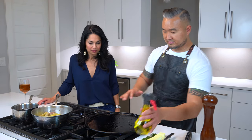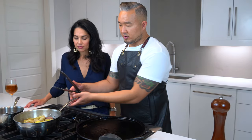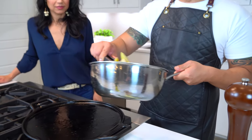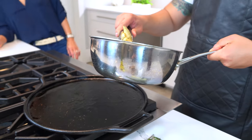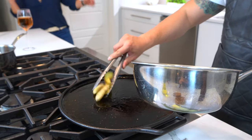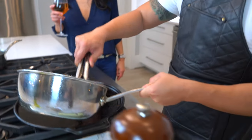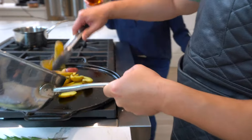It's nice and hot — let's go ahead and start adding the potatoes. Make sure there's no water in here, because when you put water and oil together, it splatters everywhere. Get that nice sizzle — listen to that!